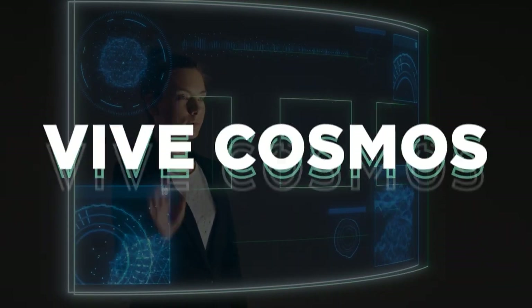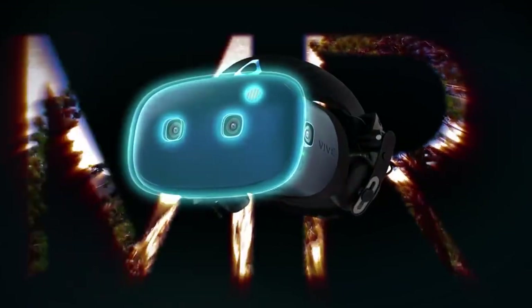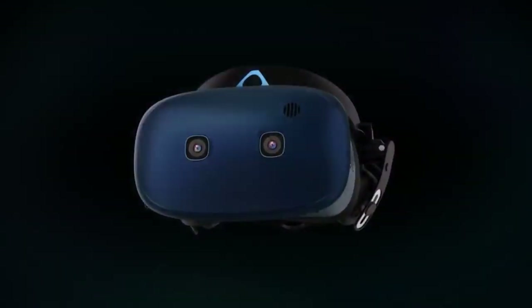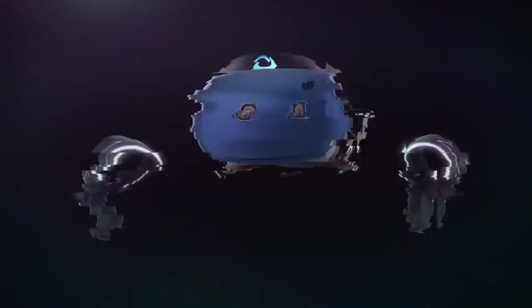Is Vive Cosmos worth the money? The HTC Vive Cosmos Elite is an exceptional headset. It not only has excellent build quality and some of the best screens on the market, but it's also lightweight, making it one of our favorite headsets despite its lack of portability.